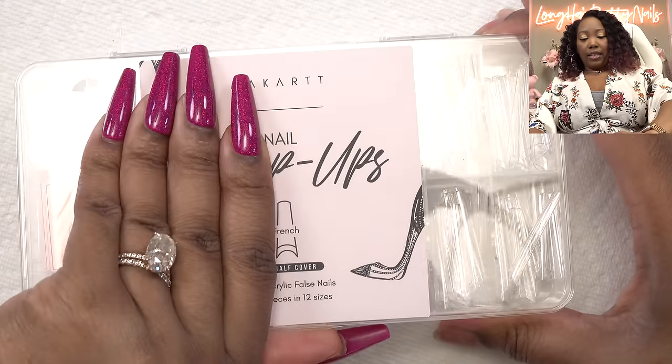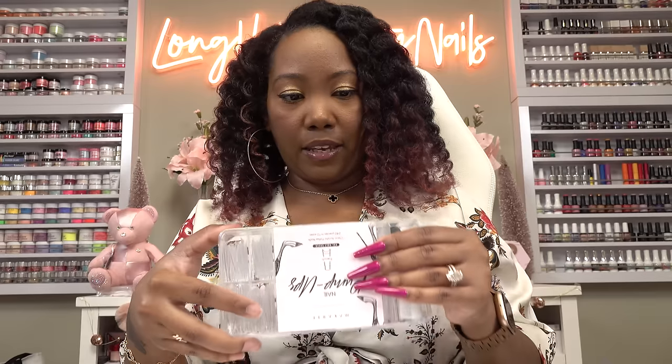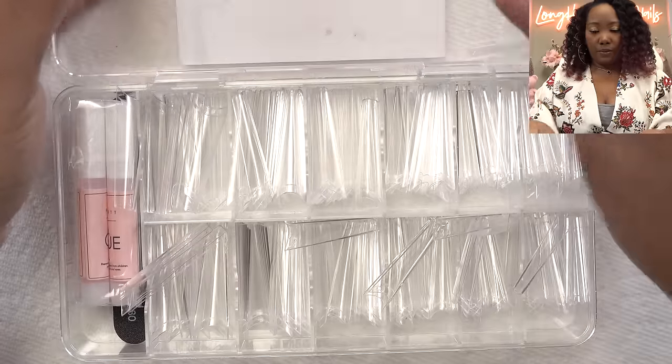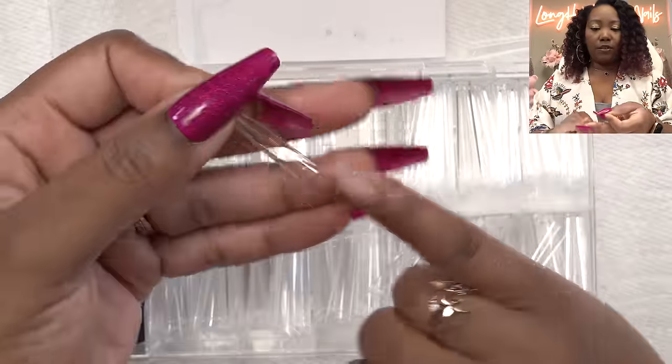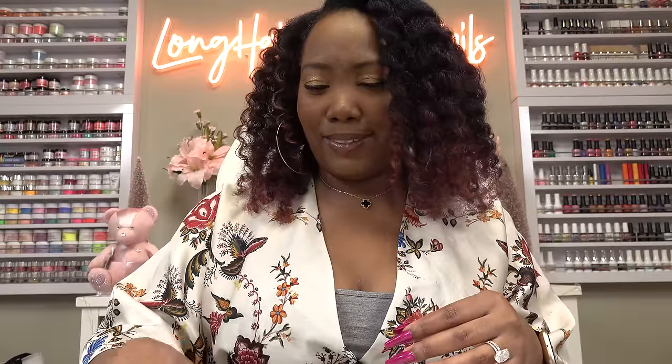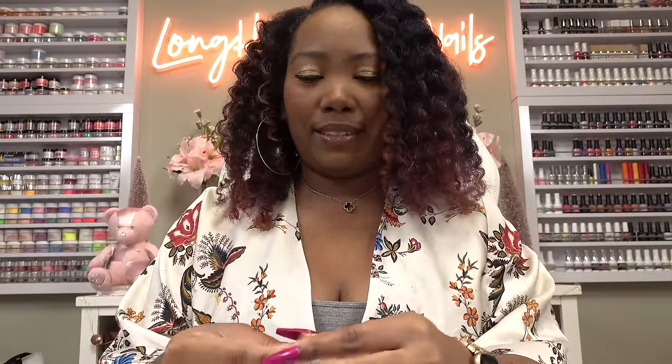So first we're going to get some nail tips. I have these that I'm going to try out. These are long. We're going to use these but we're going to cut them down a little bit. So that's my only concern is kind of cutting them all to the same length, but I guess we'll figure that out when we get there. Let me go ahead and pick out my sizes.